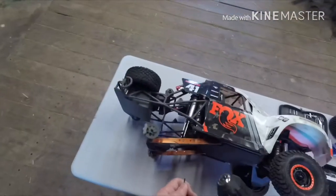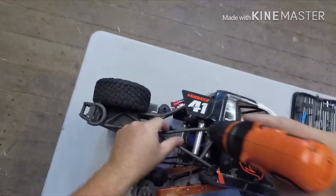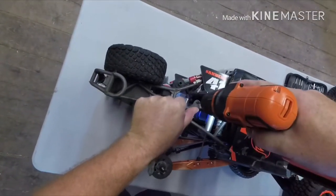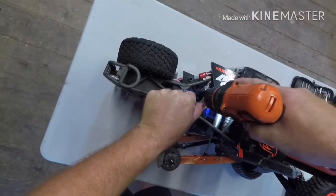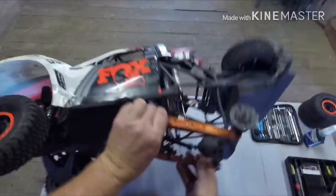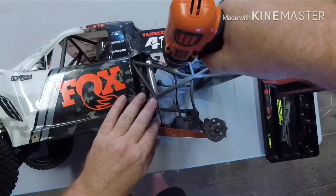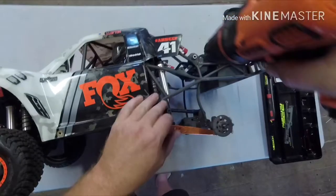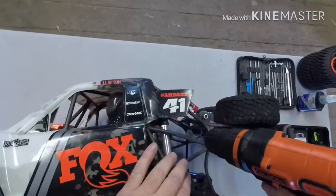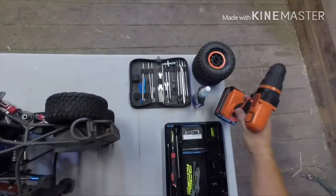Let's drill holes. All we're doing is reaming out these holes for the torsion bar. Do both sides and make sure you went all the way through. Beautiful — we don't need the drill bit anymore.